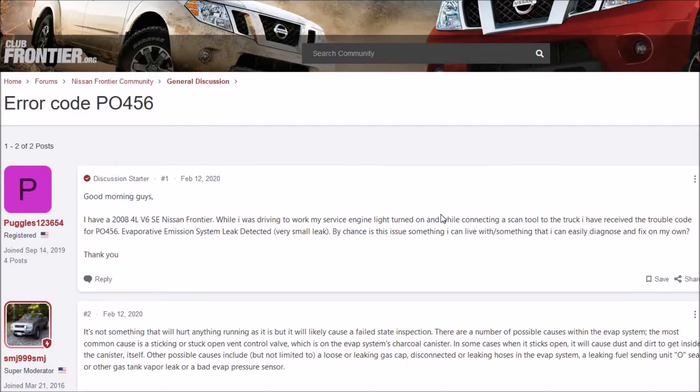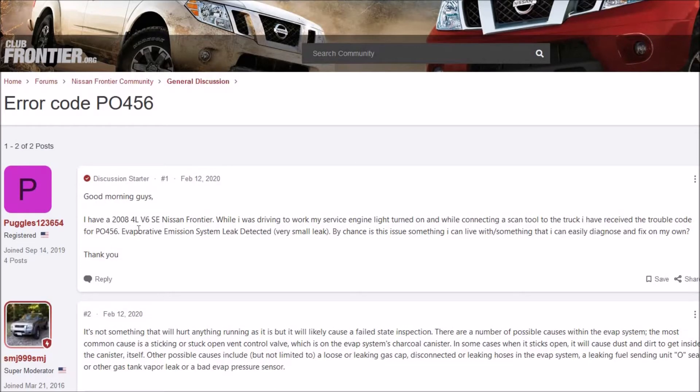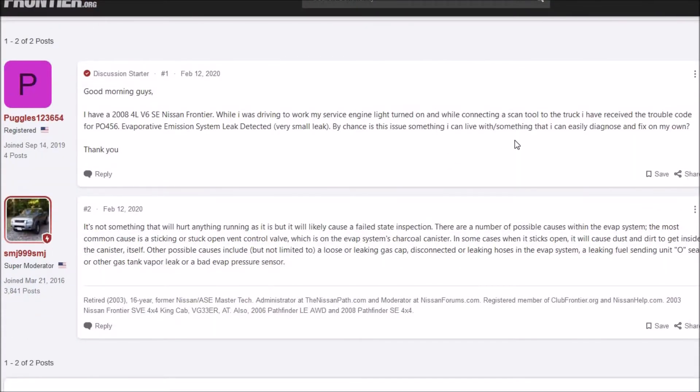I'm on this forum and there's not too many answers here, but here's this guy: he has a 2008 V6 SE Nissan Frontier. He was driving to work, his service engine light turned on, and while connecting a scan tool to the truck, he received the trouble code P0456 — evaporative emission system leak detected, very small leak. He asks: is this something I can live with, something I can easily diagnose and fix on my own? And this guy actually gives him some good information.